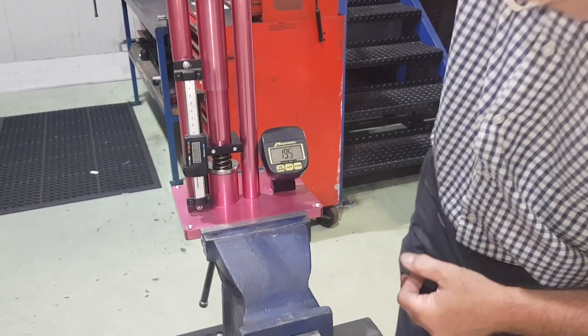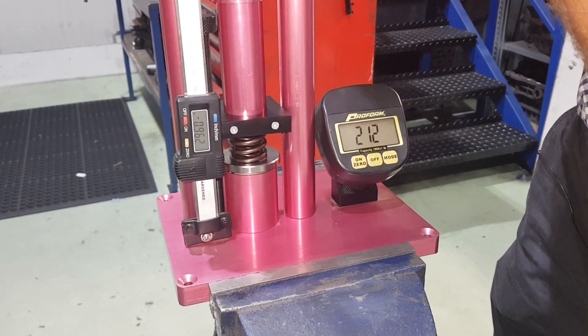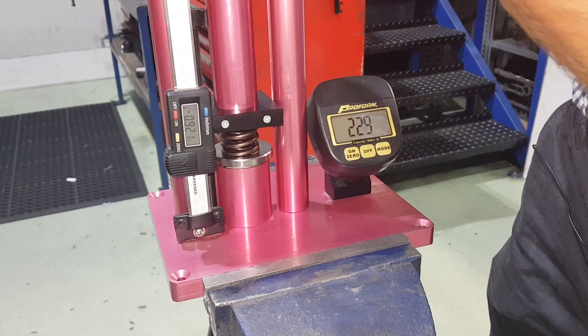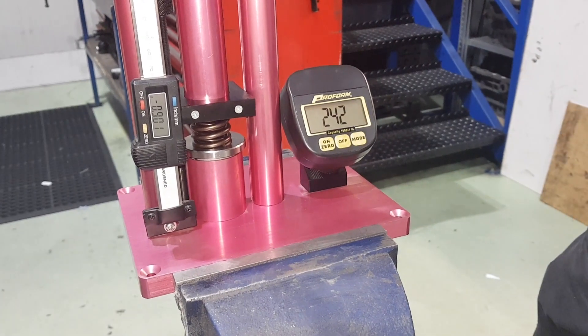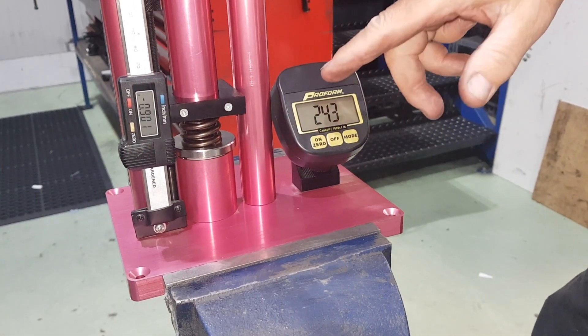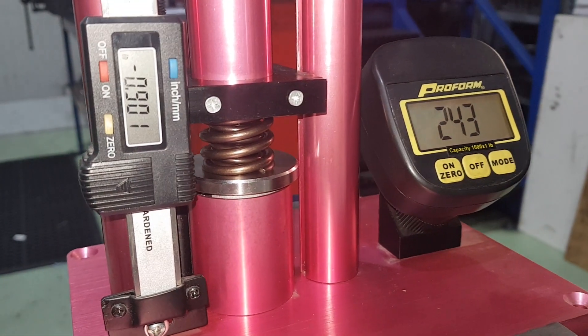We're winding down now — and we're now up to 243 pounds of pressure on the spring at full lift, on 500 thou.